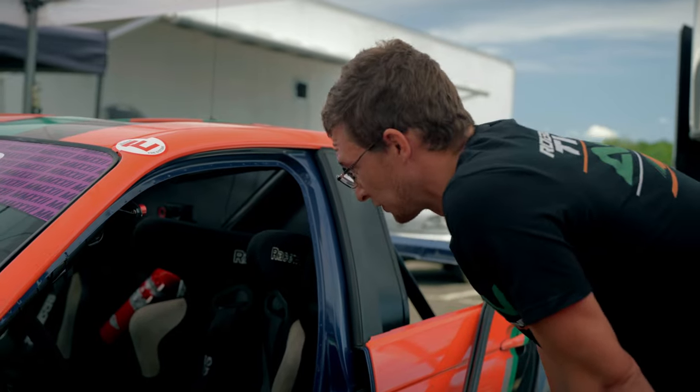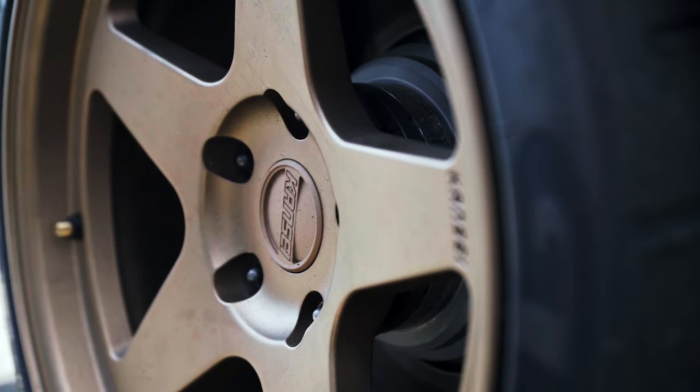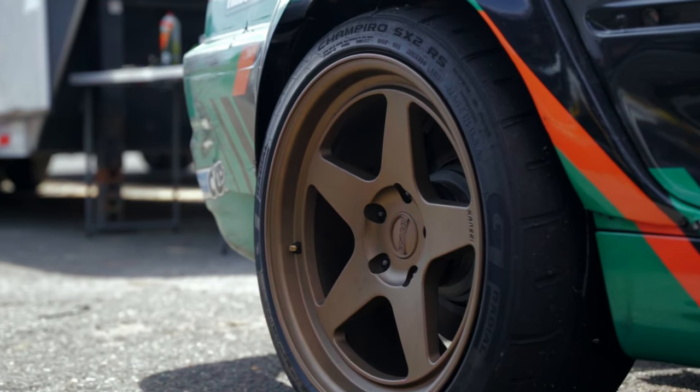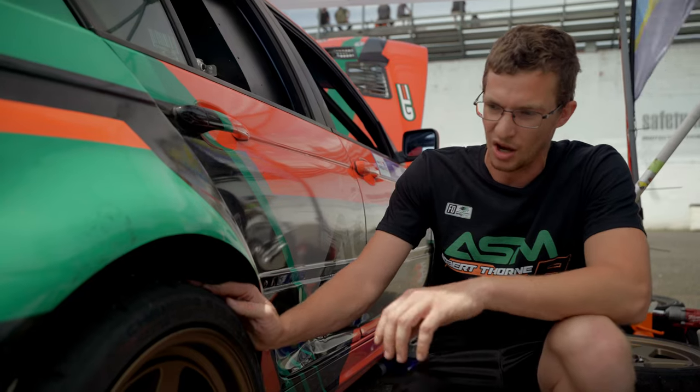We have a pretty large fire system on board as well. The car runs these Konsei KNPs and of course we've got GT Radial tires. This is the spec tire for this series, the SX2 RS.